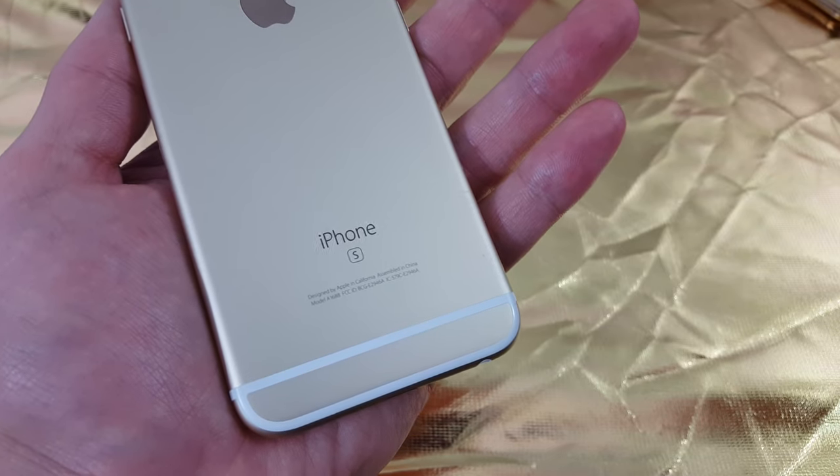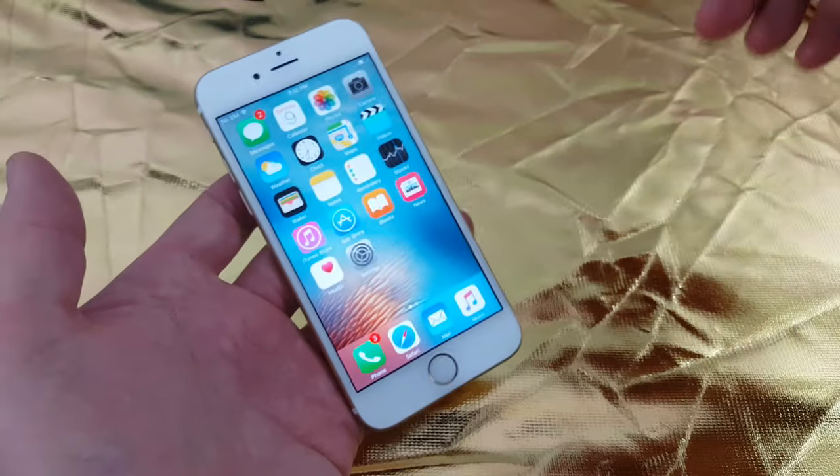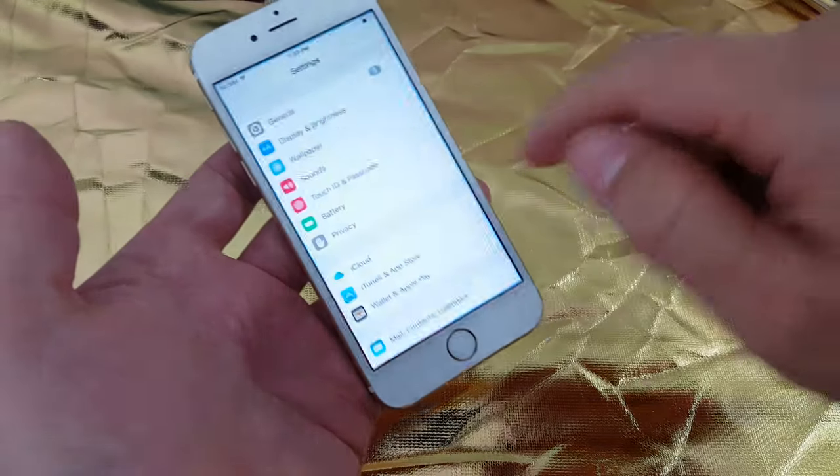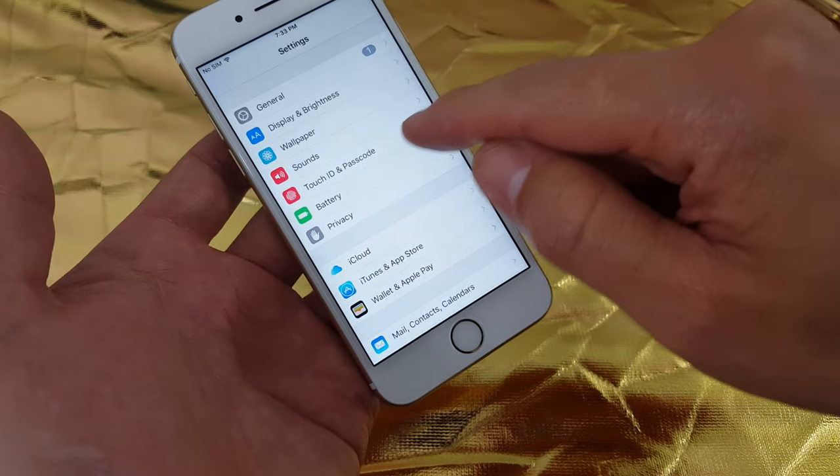I have an iPhone 6s here, and I'm going to show you how to set up the fingerprint scanner. Simply, you want to go into your Settings first, and then from there you want to go into Touch ID and Passcode.